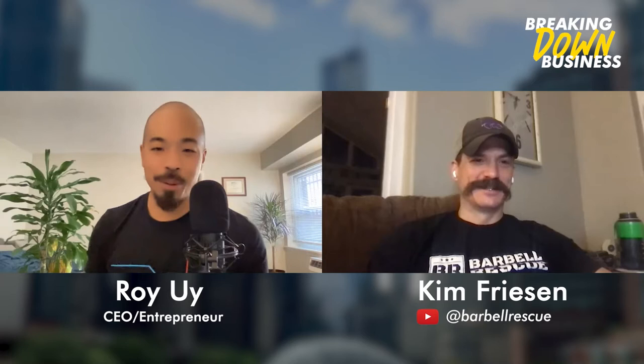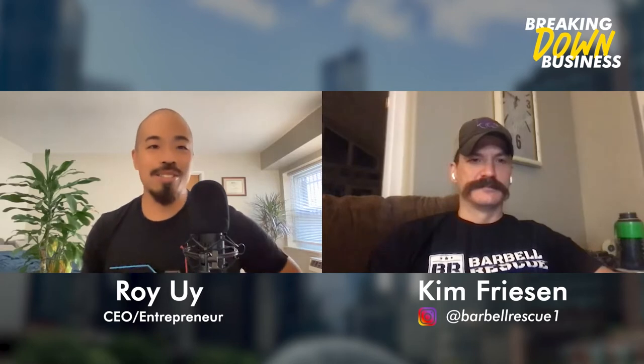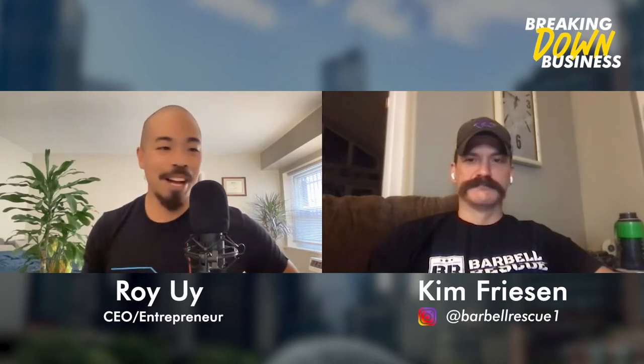If you guys aren't familiar with him, you will be today because he has such an amazing product. He's a startup company, which I love to help. He's married, has a few kids, almost a grandfather - congratulations! And recently retired Air Force in the medical area field. So again, we have Mr. Kim Friesen with us. Hello, sir.